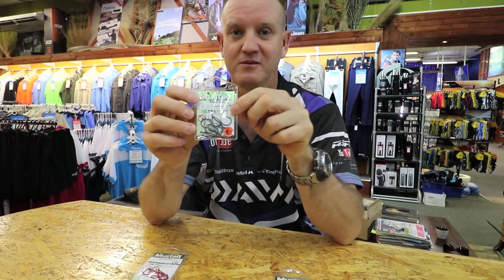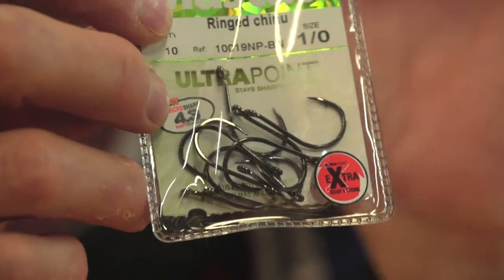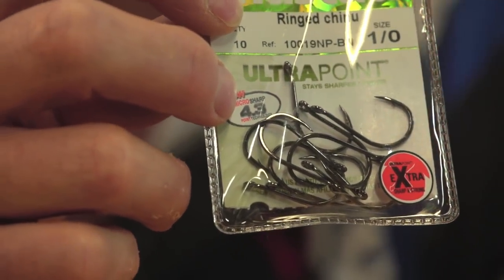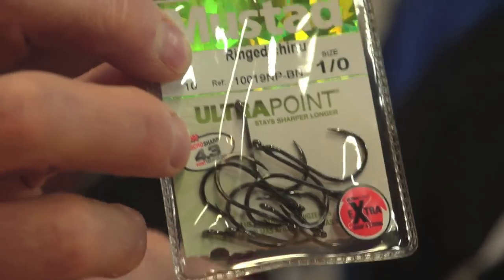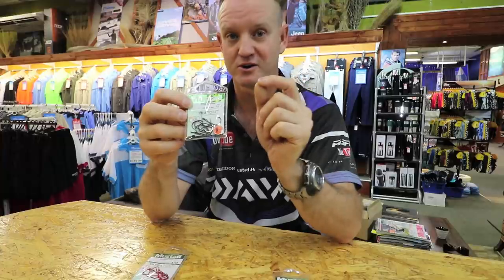My Old Faithful — my Chinoo Wano. I swear by this hook. It's a short shank hook that works extremely well when you use it on that kickback system that I have shown you in the previous videos. It's a short shank, extremely sharp, thin hook.